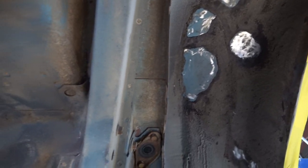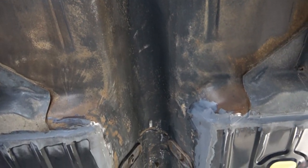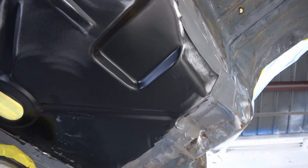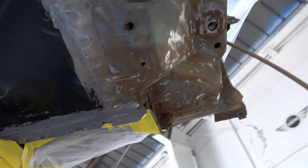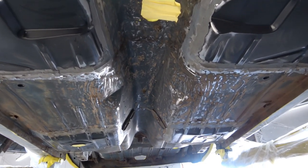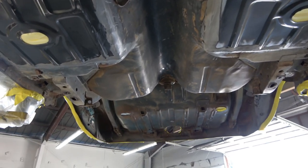I'm showing here the final preparation of the bottom of the car before we start spraying the Raptor liner on there. I want to give a shoutout to the body shop, which is Kovacs Auto Body in San Rafael, California — they are doing a great job on all of this. They patched four spots on the floor, and we got it as close to looking unpatched as we possibly can. They've been very gracious about letting me use their lift and everything else.